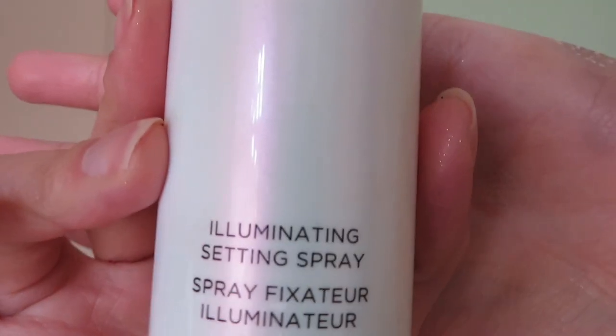The last step is a setting spray to really lock everything in place, especially since most people are going out for New Year's and want it to last all night. I'm using the Cover FX Illuminating Setting Spray — make sure you shake the bottle before use, otherwise you'll get chunks of glitter all over your face. And that's the finished look: a smoky eye with black and gold, a Trophy Wife highlight, and a red lip. It's a much bolder look but very pretty and great for a night out! If you like the video, go ahead and subscribe — I'll keep posting tutorials like this. Talk to you later, bye!